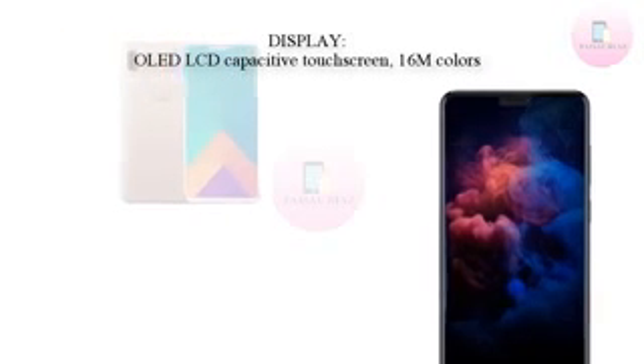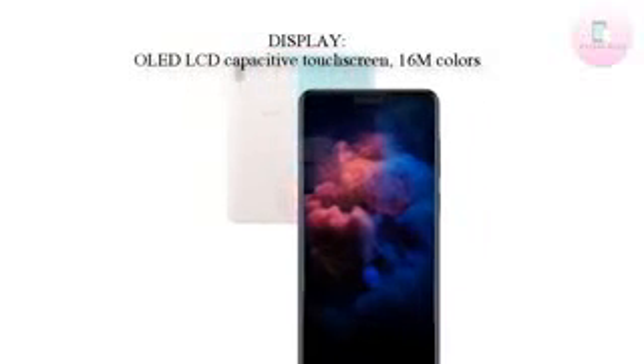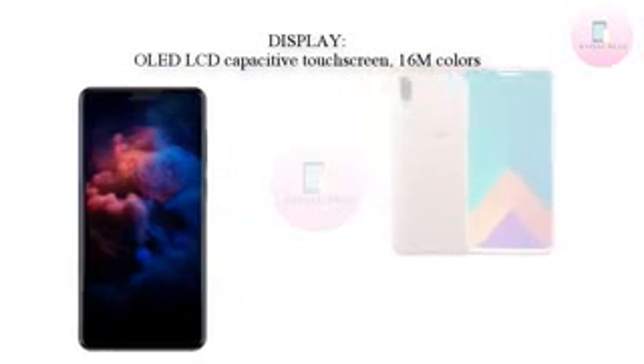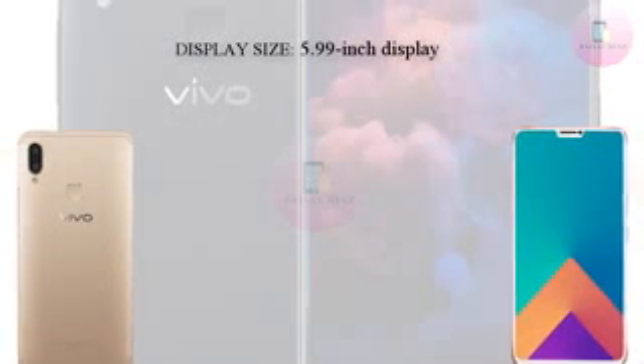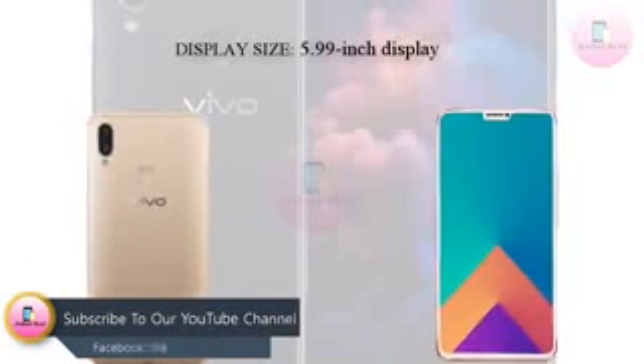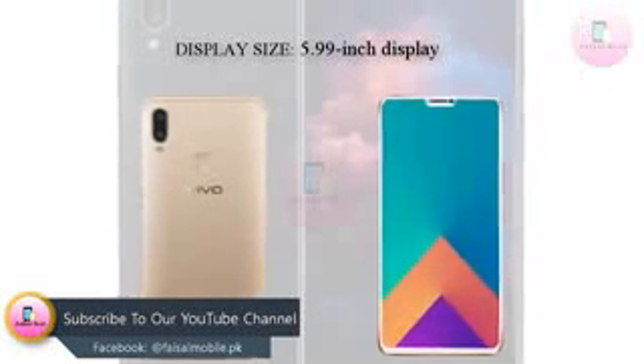As for the rear panel, there is a dual rear camera setup along with a dedicated LED flash located at the top left corner in a vertical orientation. The fingerprint sensor sits in the center, right above the Vivo branding. Antenna lines run on the top and bottom part of the rear panel.